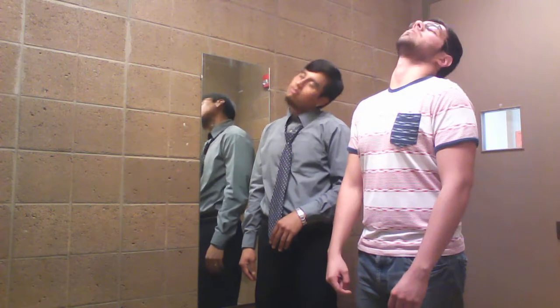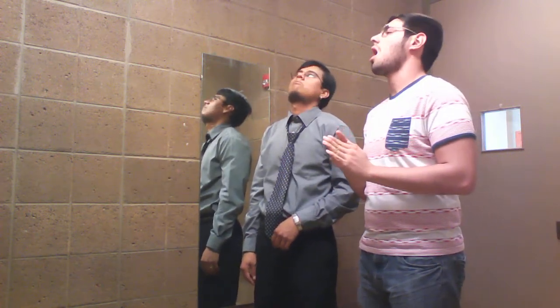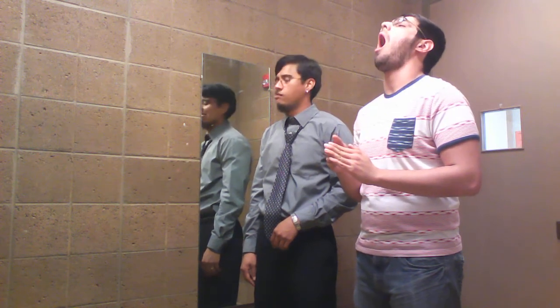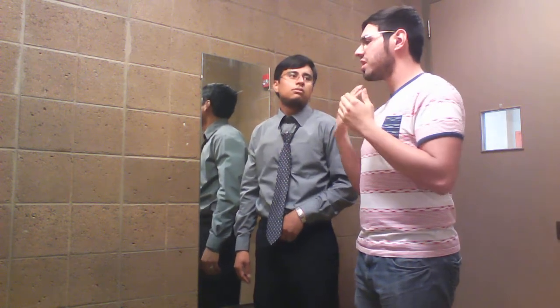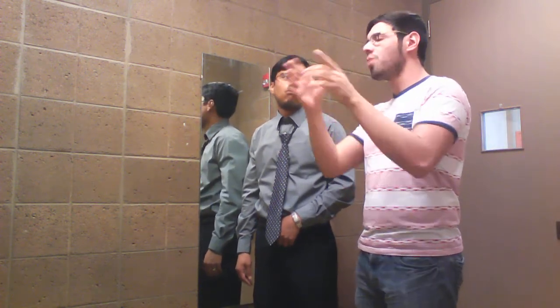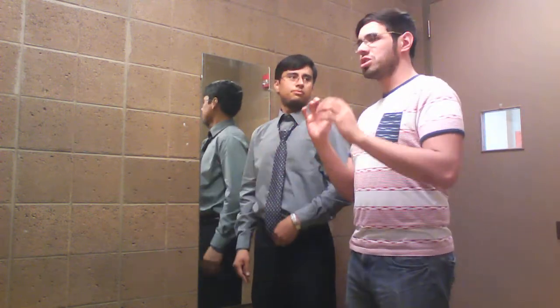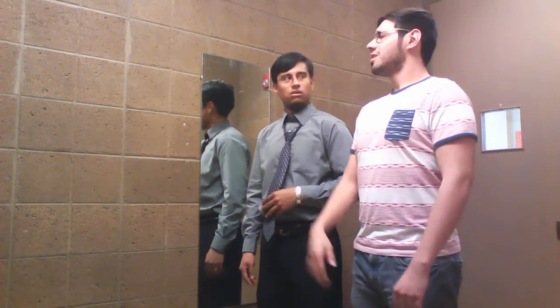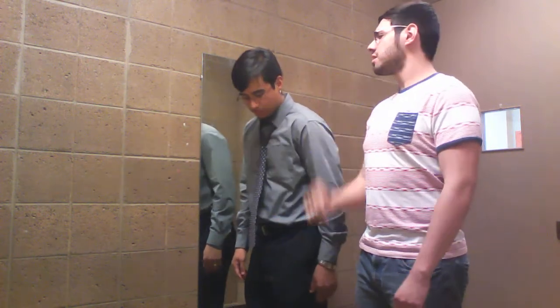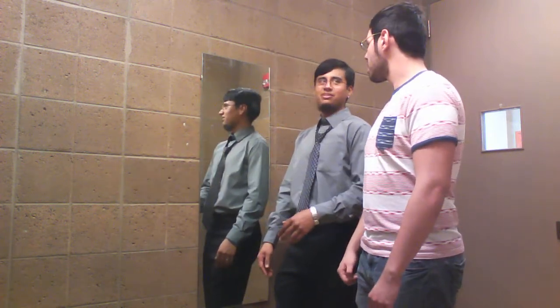Let's do some neck loosening. Even if you have to just go 'ah,' take your jaw and just let it loose. When you're singing, you don't want to shoot your jaw forward — just the sound, nothing else. No neck, no jaw, no nothing. One thing that might cause jaw tension is actually the placement of your neck — keeping it aligned. I've read that stepping back sometimes helps.